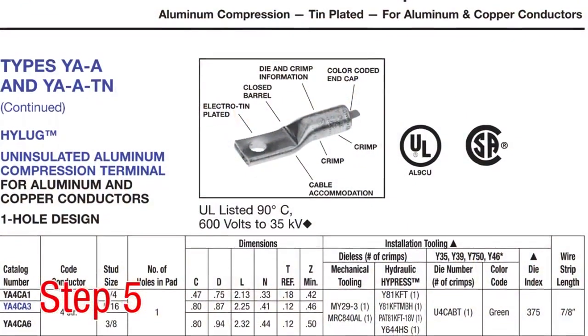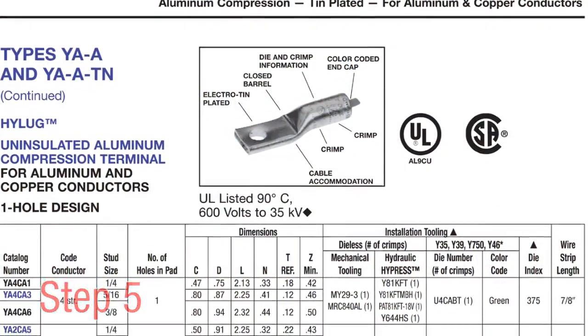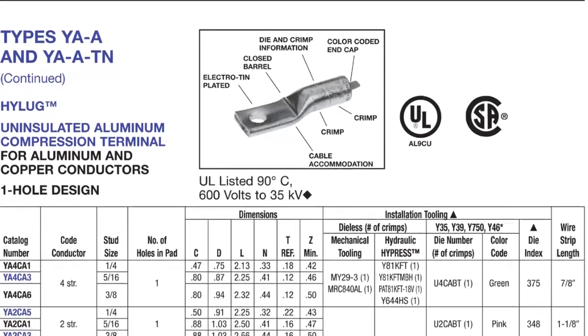Step 5. Refer to the master catalog and or the sales drawings for the correct number of crimps for the connector chosen.